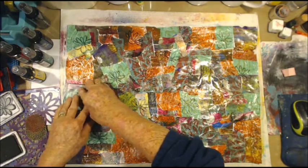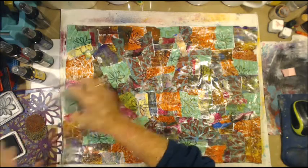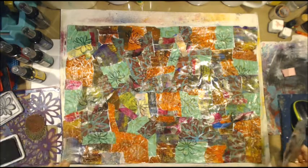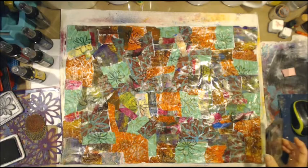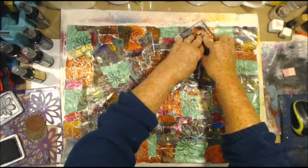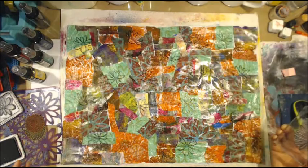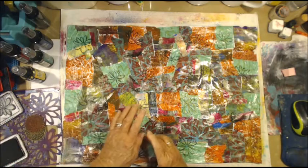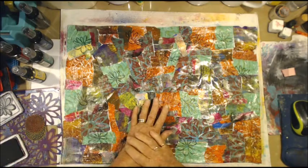I couldn't concentrate, and I was supposed to be doing a video on a 'you and me' card that I was doing with Vicki from Crafting Vicki. I did it alright, I just forgot to turn the camera on.